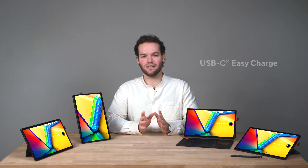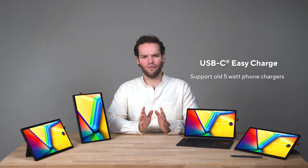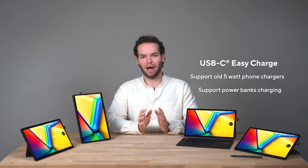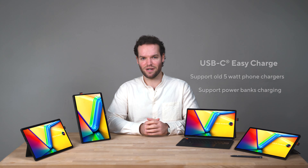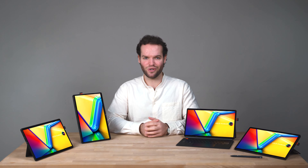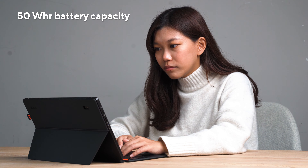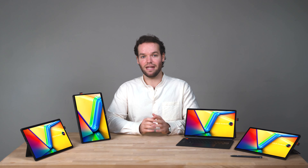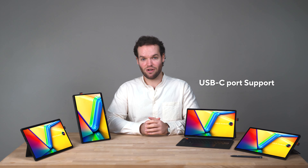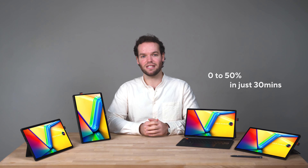It also supports ASUS Easy Charge, so you can use any charger — even old 5W phone chargers or power banks — to conveniently juice up anywhere, so you never have to worry about running out of battery in class, at work, or on the go. With a 50Wh battery you can make it through a full day without charging, and in a pinch, through the fast-charging USB-C port, you can go from 0 to 50% in just 30 minutes with the included adapter.